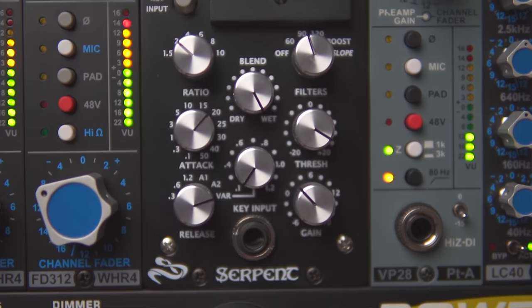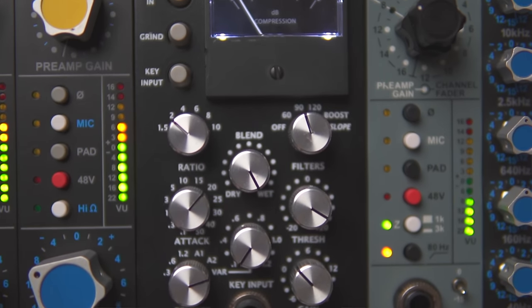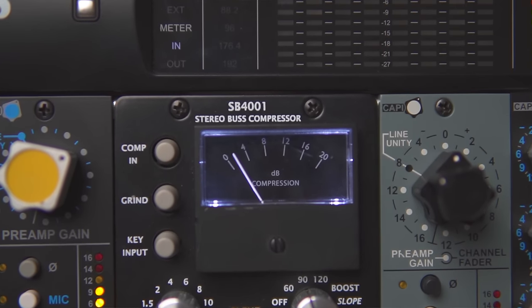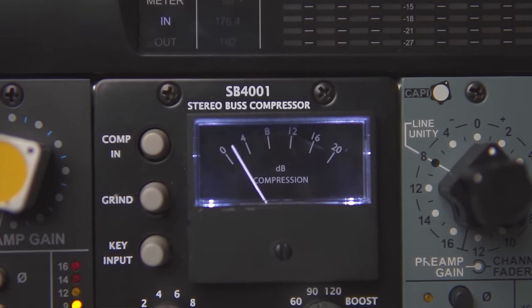Next in line is the Serpent SB4001 bus compressor, modeled off the old SSL compressor from the 4K console. I did an enormous compressor shootout — you can find posts on my Instagram at Cole Caproon — shooting out compressor after compressor, some of the greatest and most famous compressors in history, and I settled on this one. I absolutely love it. It gives the snare just a wonderful crack. This compressor also lives on my mix bus: the signal hits the Cappy Heiders first, and then the Heiders drive this Serpent bus compressor. It sounds absolutely lovely and is on literally every single mix I do.